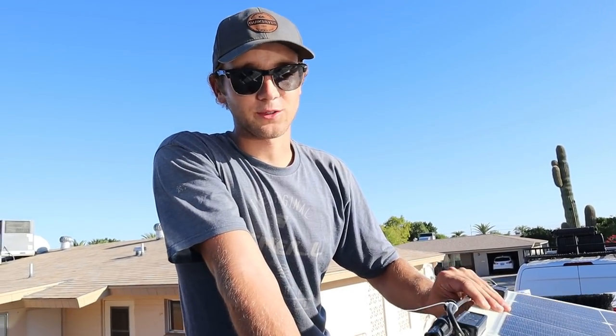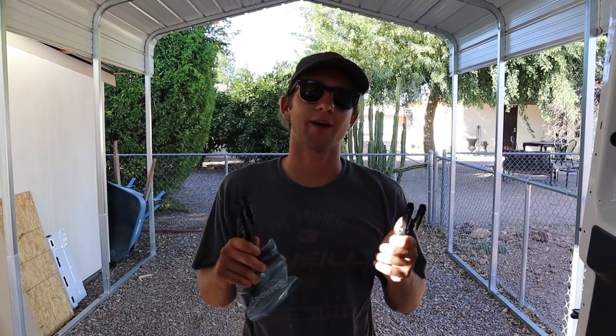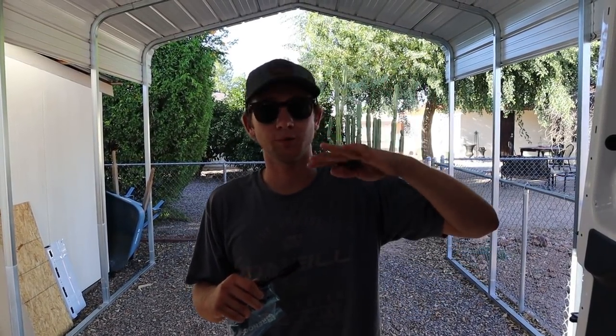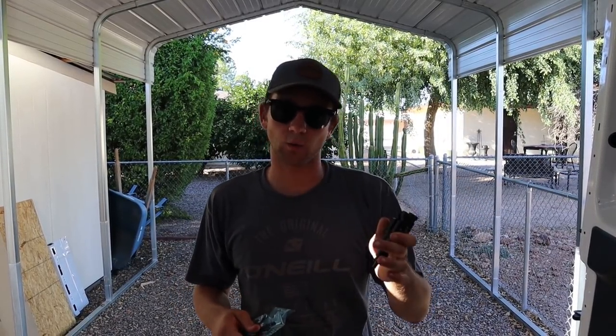I cleaned the entire top of the van. I used some alcohol to get all the oils and dirt off, and wiped down the bottom of the solar panels. So now everything is completely clean. Now we're ready to use some construction adhesive and actually stick the panels down to the roof. Almost forgot — I should probably hook up the solar panels before I actually glue them down. So I'm going to hook them all up just like how they would be on the roof before gluing, just to make sure all the wiring is the right length and all the connectors work.